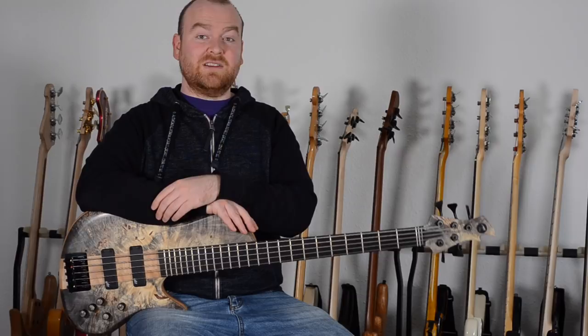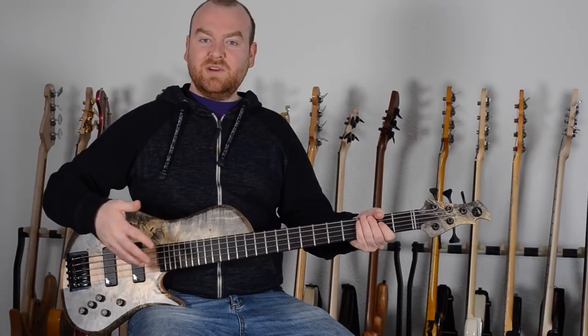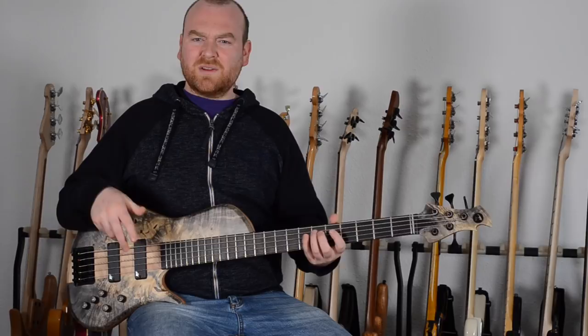This bass is a little bit special. It's a 5-string with a 33-inch scale and an E to C tuning. So it's rather a bass for chord stuff, for solo stuff, and as I've heard, this is exactly what Jamie is planning on using this bass for.